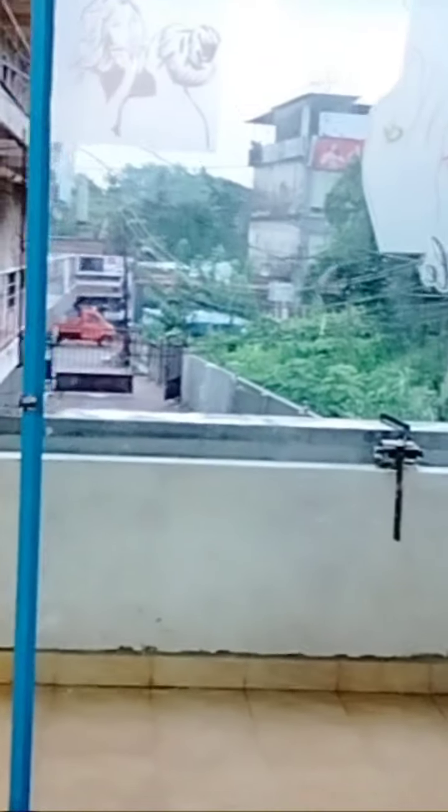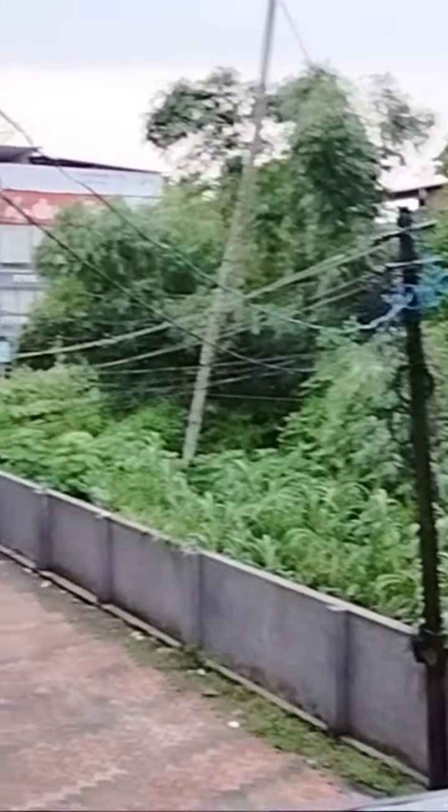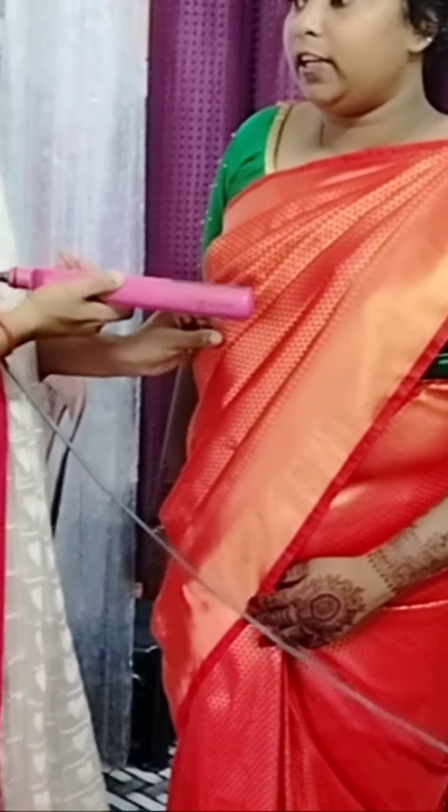Now, I am going to start the bridal makeup. The makeup is completely different. Now, let's start the bridal makeup.